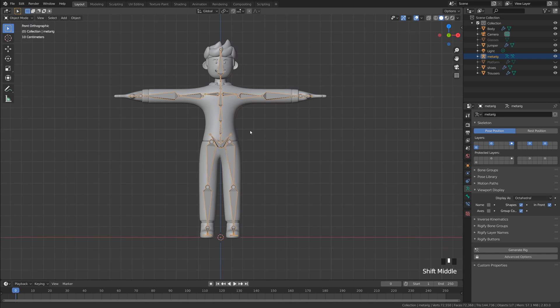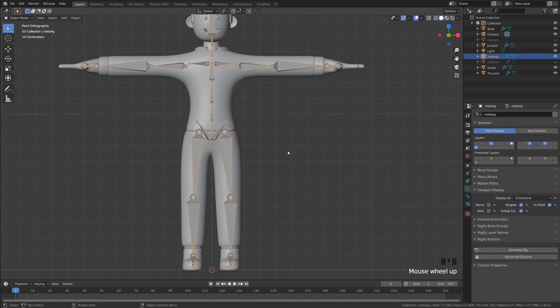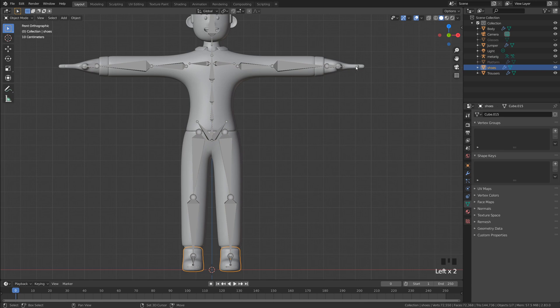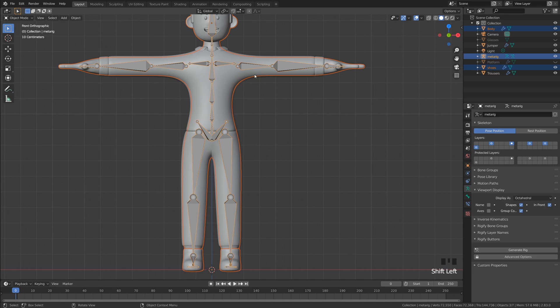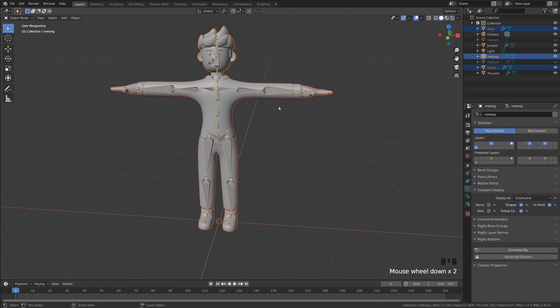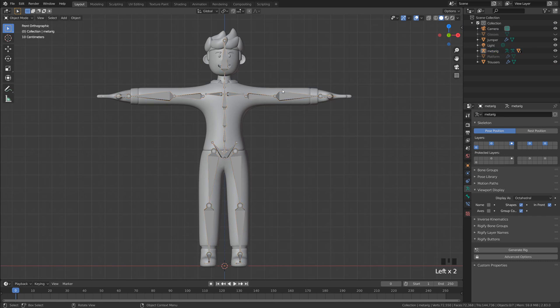Now it's time to do some parenting. Going back into Object Mode, I've got the feet here as well, which are separate objects to the body, but we're going to parent them all to the rig. Click on the feet, hold Shift, click on the hands — making sure you don't click on the clothes. Then Shift-click lastly on the meta rig. All that's left to do is press Ctrl+P, and in here we're going to do Armature Deform with Automatic Weights. That's done very quickly, and what it does is automatically apply a weight to each bone, which controls its general area of influence on each section of your mesh.